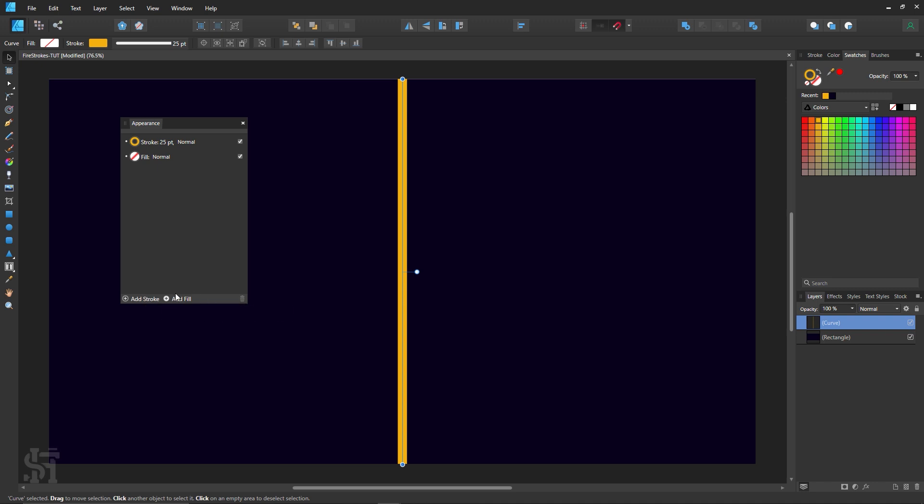We're not touching the add fill today — we're doing add stroke. So we're going to add a stroke to this stroke and then continue to add more and more strokes, and hopefully it's going to look really awesome. So right now I'm going to click add stroke.